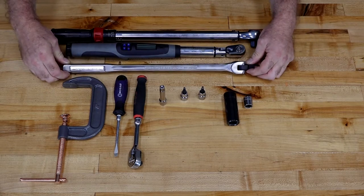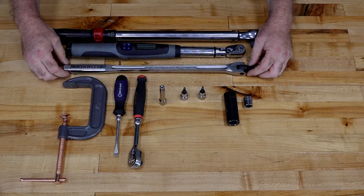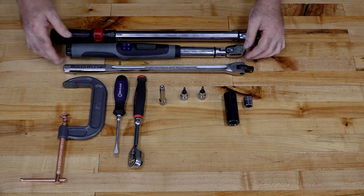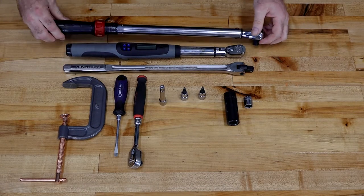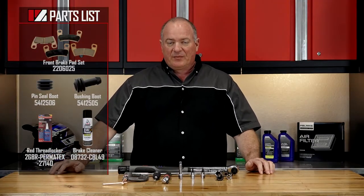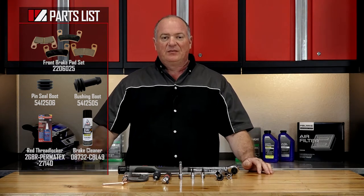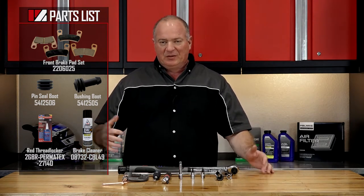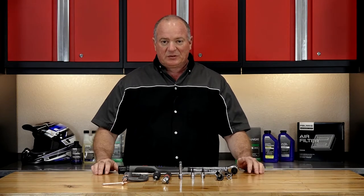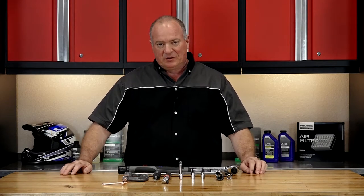You also might want to invest in a good breaker bar to get those lug nuts loose, and I'm actually using two different torque wrenches — a Snap-on one to do the smaller numbers, and a Craftsman unit to hit the big torques. As far as the parts, if you reference our parts diagrams, that's going to give you an exploded view of how everything comes apart and more importantly how it goes back together. Once you've got your parts and tools together, we can hop over there and I'll show you how to do it.